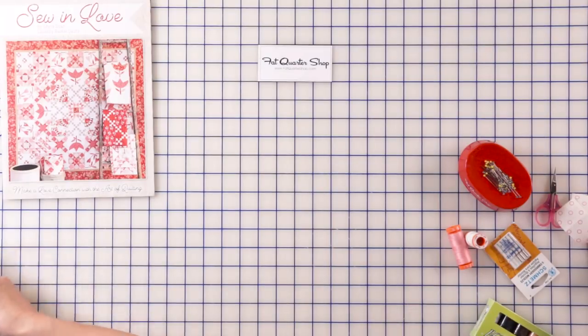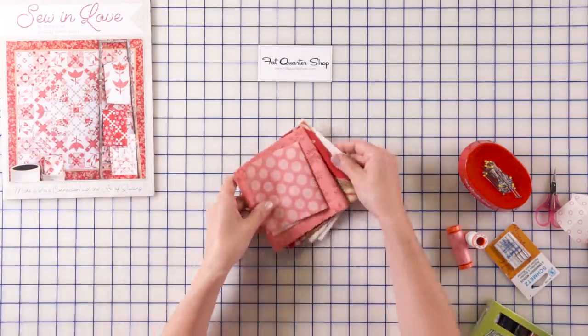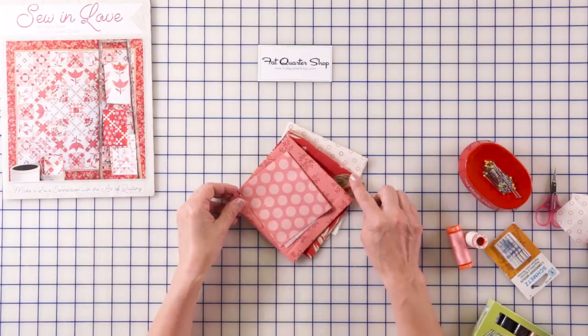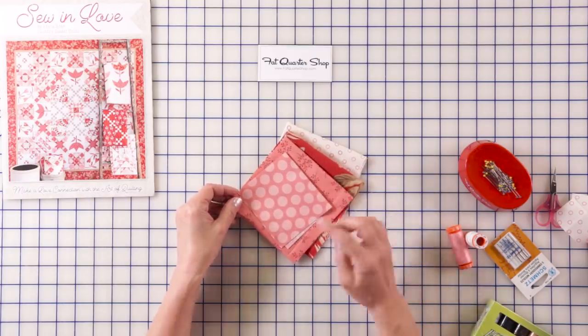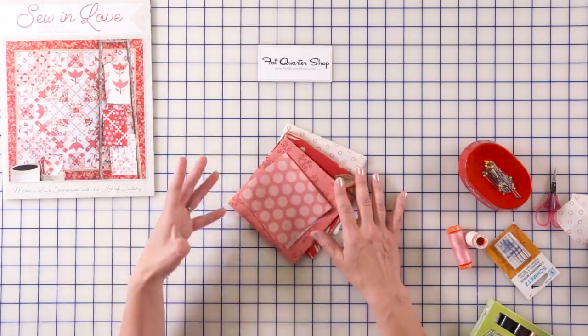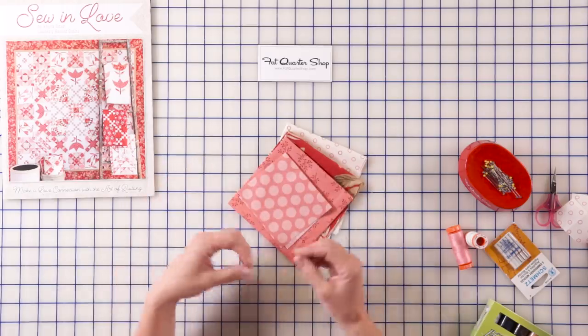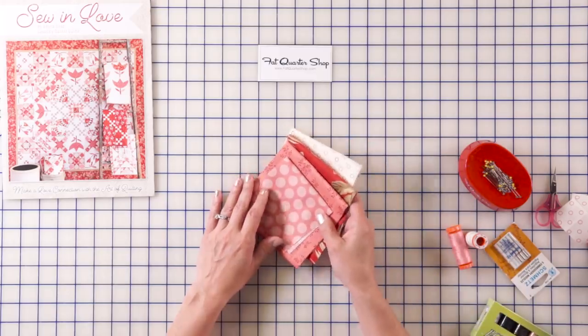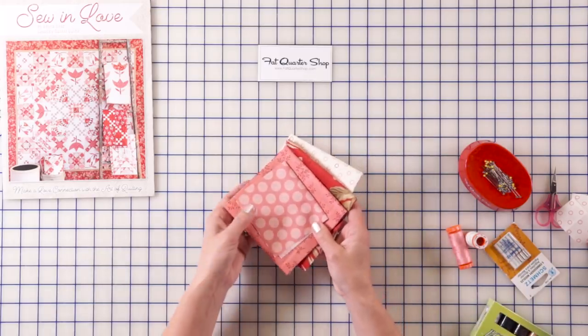We're going to start by selecting our fabrics and we're going to need light for a background. We're going to need a touch of red, pinks, and you can use all different scraps. Maybe some leftovers from previous blocks would also be nice to incorporate in this one. We're going to be cutting branches, leaves, and hearts.